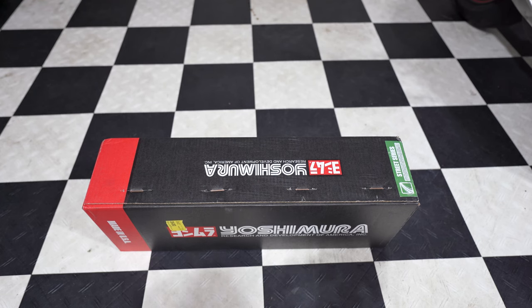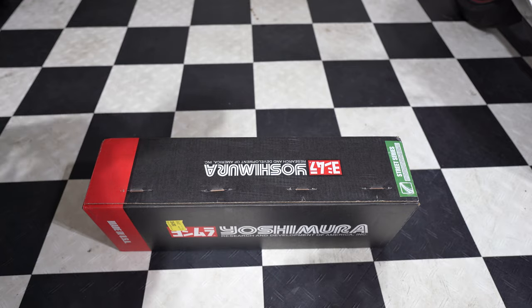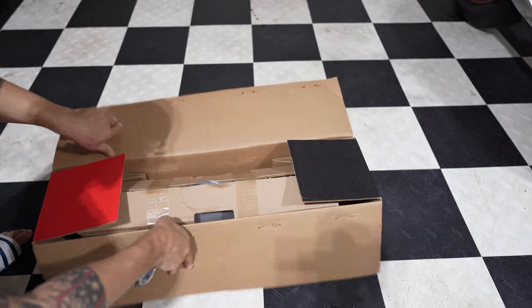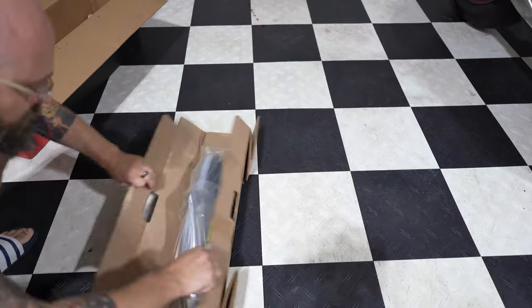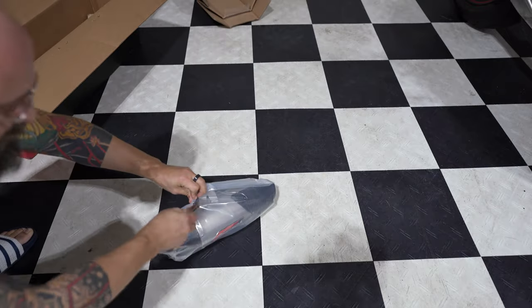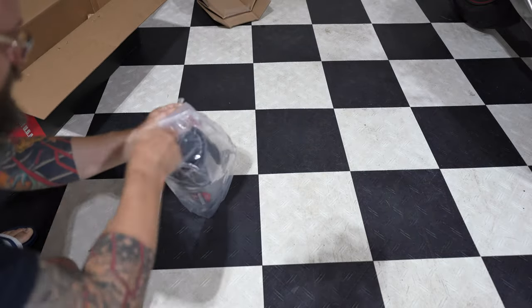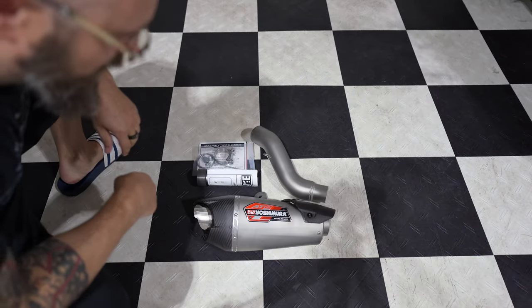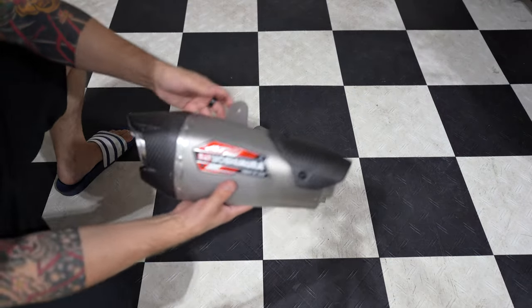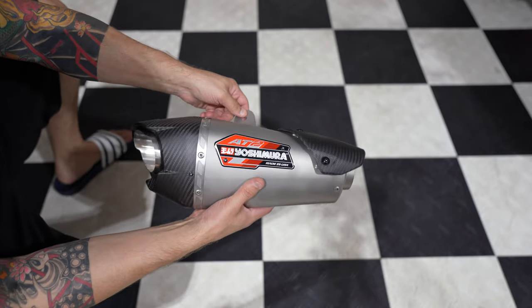Without wasting too much time, let's take a look at what's in the box and get it installed on the bike. Here's the box. Here's the exhaust up close.